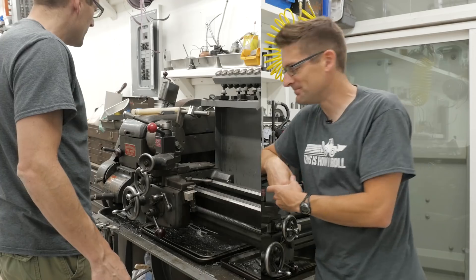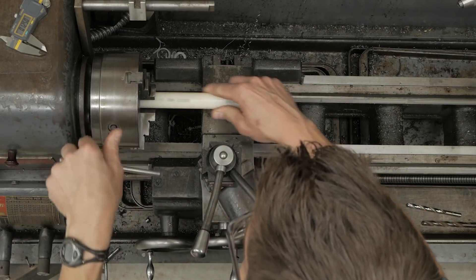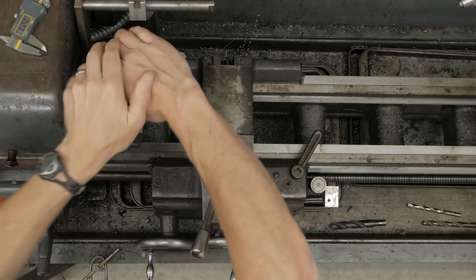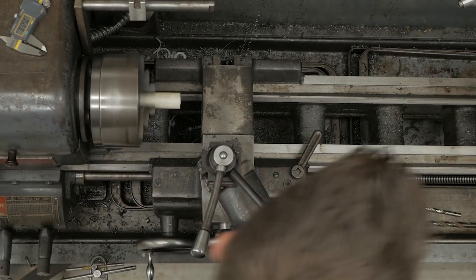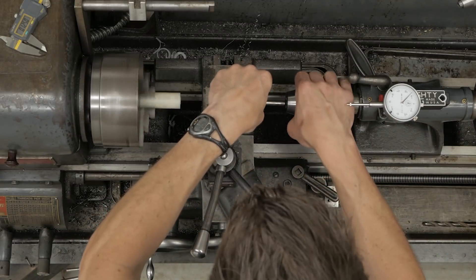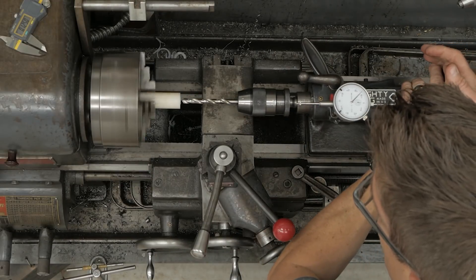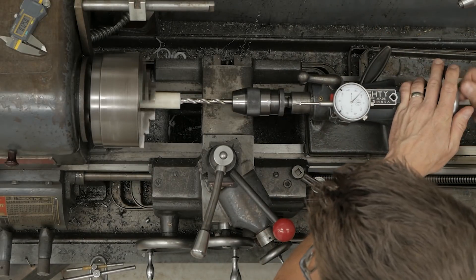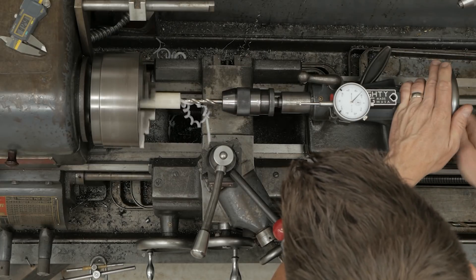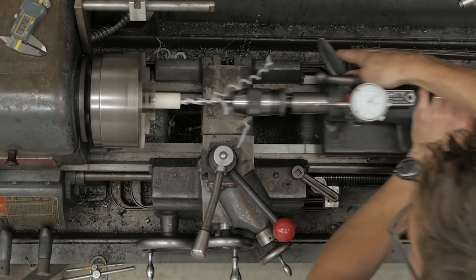We're going to quickly make this clutch safety switch shim, then pop it in and see how it works. Let's get to it. We'll start by chucking up our Delrin in the three-jaw chuck — we don't need a whole lot of precision and it's really quick to work with. We're going to pre-drill with a smaller diameter drill so our larger drill has good clearance. I'll drill about an inch or so — you can see how quickly this machines, it's pretty amazing.